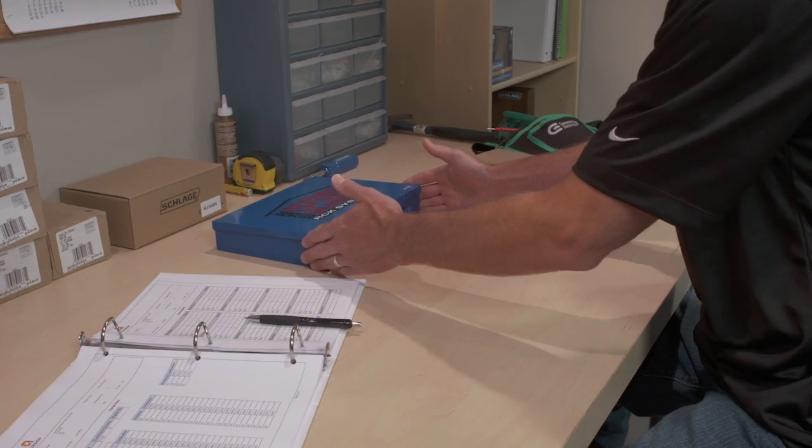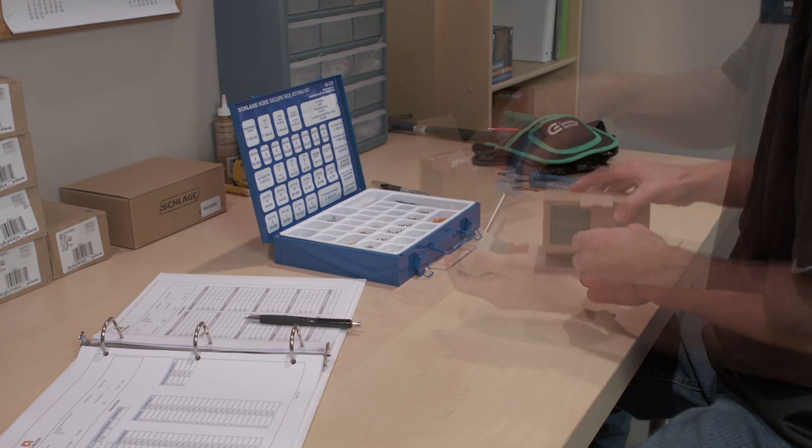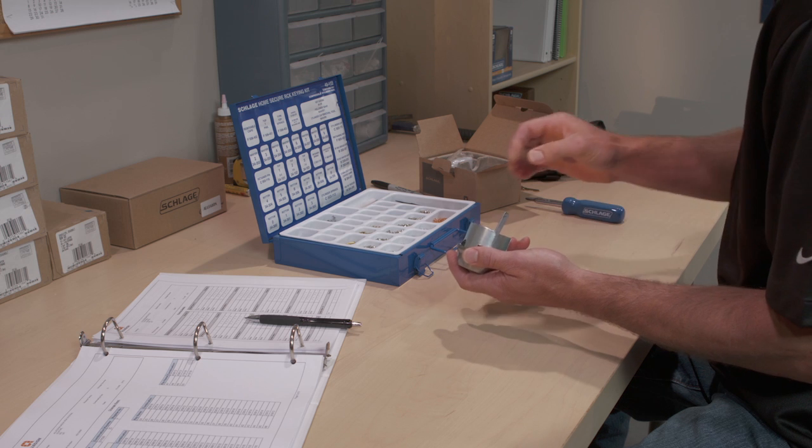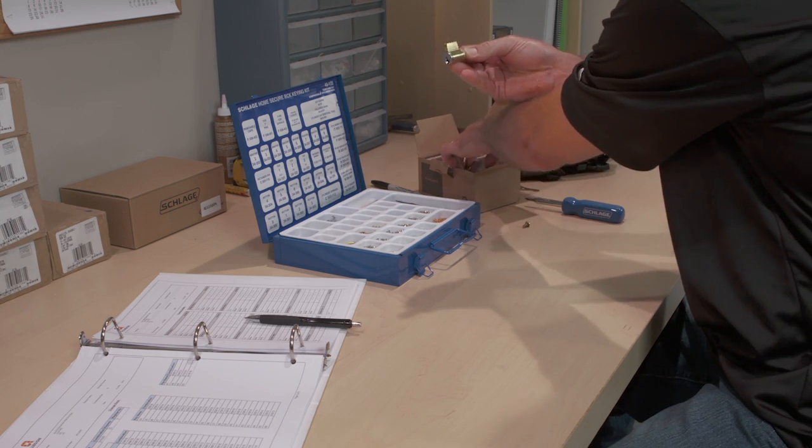Before you can begin pinning, you'll need to remove the lock cylinder from the door hardware and remove the plug from the cylinder. If you need more information about removing cylinders, re-keying, or re-assembling the locks, go to Schlage.com.